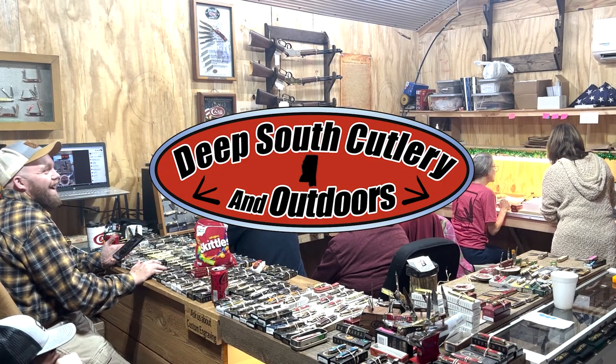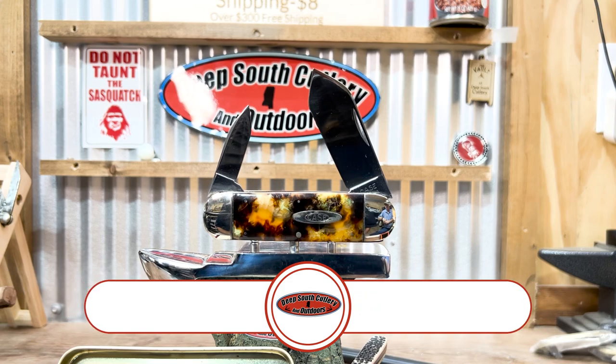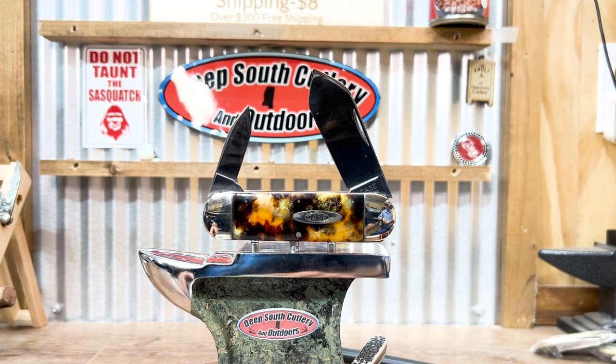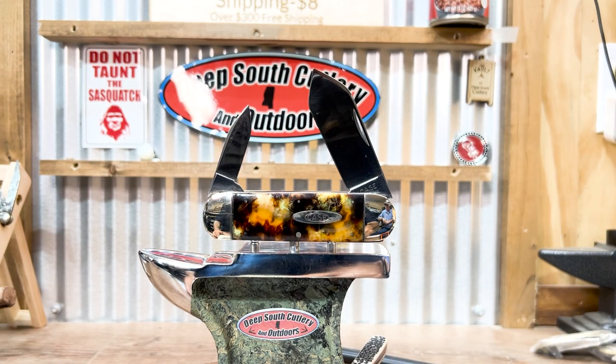Hey y'all, welcome back to Deep South Cutlery. Got another one of my elephant toes on the block here today. We just wanted to make a quick video about this — it's a Case 1995 Bradford Collection series, comes in a nice 10-95 with the imitation tortoiseshell look.